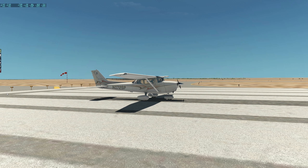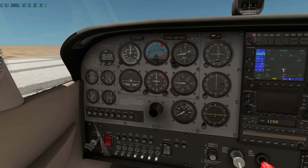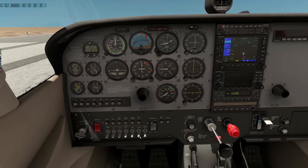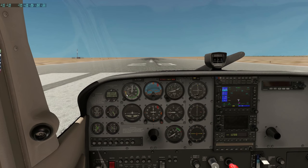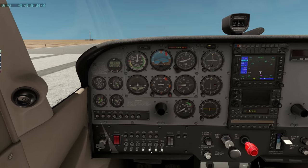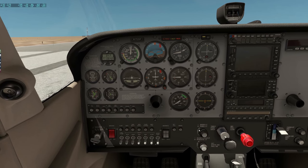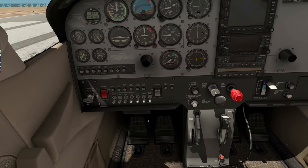Jump in the cockpit quickly now and get ourselves set up for takeoff, which hopefully won't take too long. I do have the frames per second showing — I've capped it at 75. The reason I have the frames showing for this flight is because I'm going to be running this in 1440p for the first time in X-Plane 11 for a recording, so I just want to keep an eye on everything there.